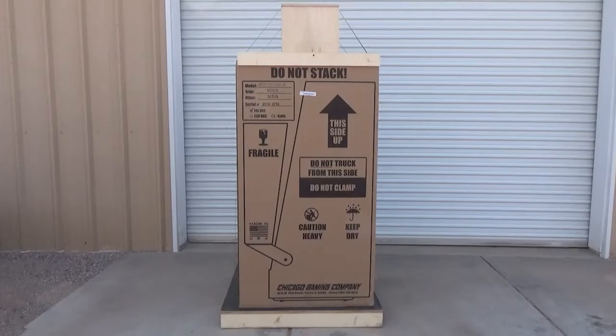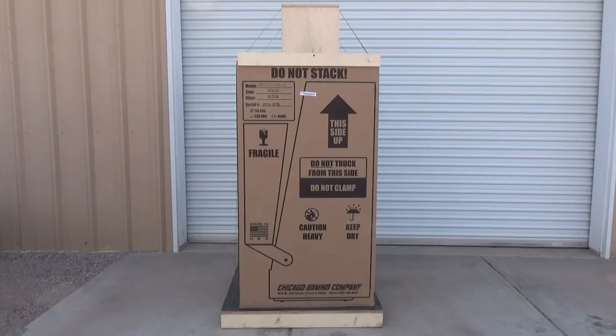Hey there, pinball fans. This is Butch Peel with Chicago Gaming Company. A big truck pulled up to your house today and unloaded this giant box. You've been waiting for this — not much compares to the excitement of taking delivery of a new in-box pinball machine. We've made this video to make it easier to get you from this point to actually playing and enjoying your new machine. Let's get right to work.